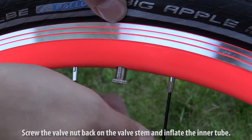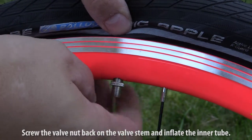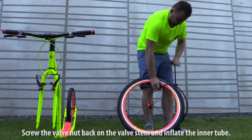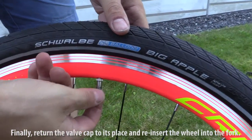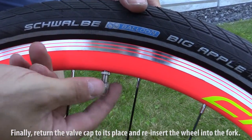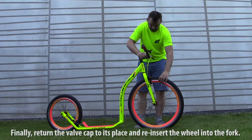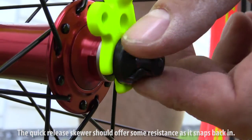Screw the valve nut on the valve stem and inflate the inner tube. Finally, return the valve cap to its place and reinsert the wheel into the fork. The quick-release skewer should offer some resistance as it snaps back in.